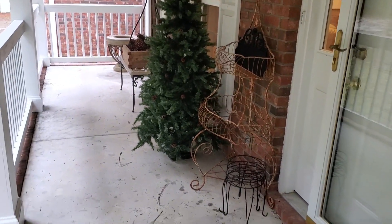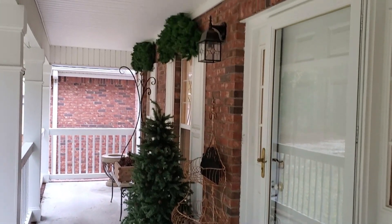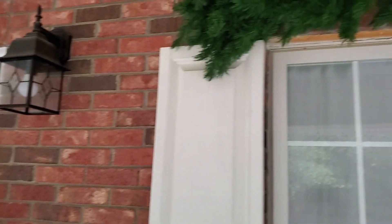Decorating the front porch will be an upcoming video. If you've been watching for a while you probably know we moved last year and purchased this home — it's just been a mess with so many unexpected repairs and costs. But we're enjoying the process, taking it slowly, doing things as you can afford them and as you have the time and energy.